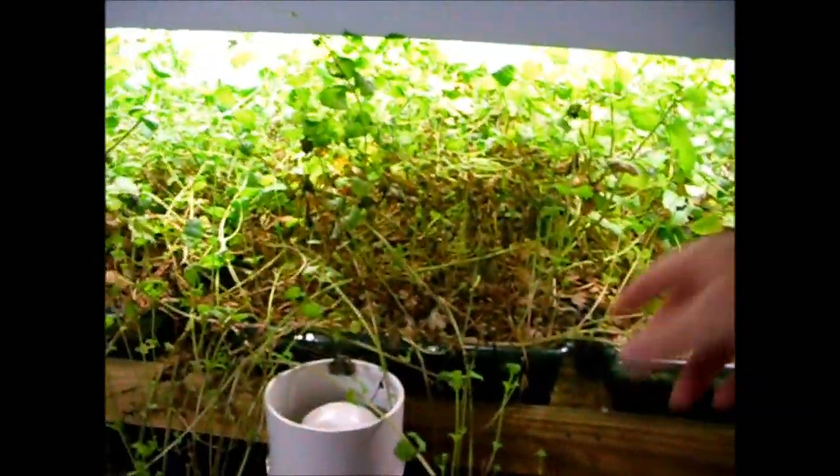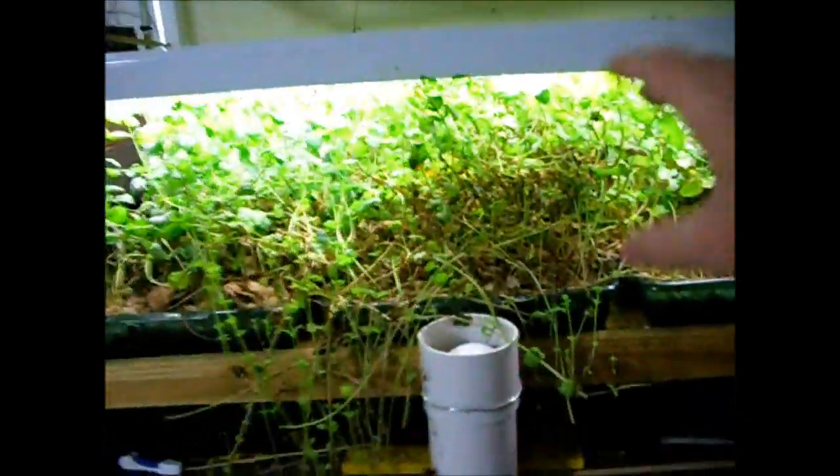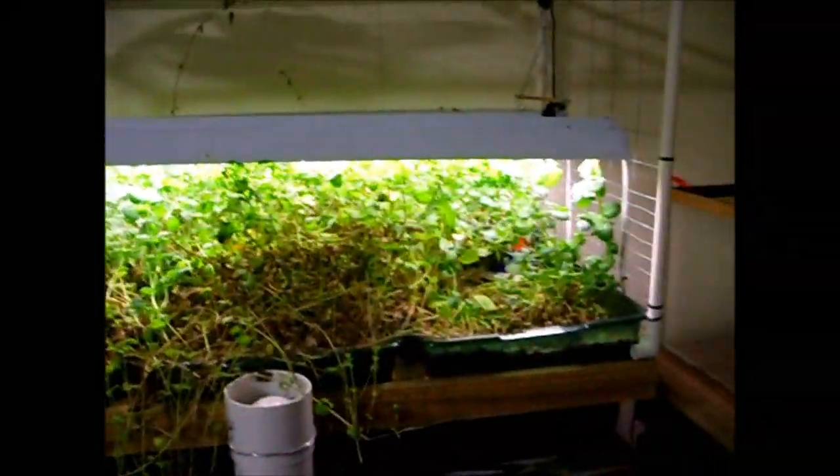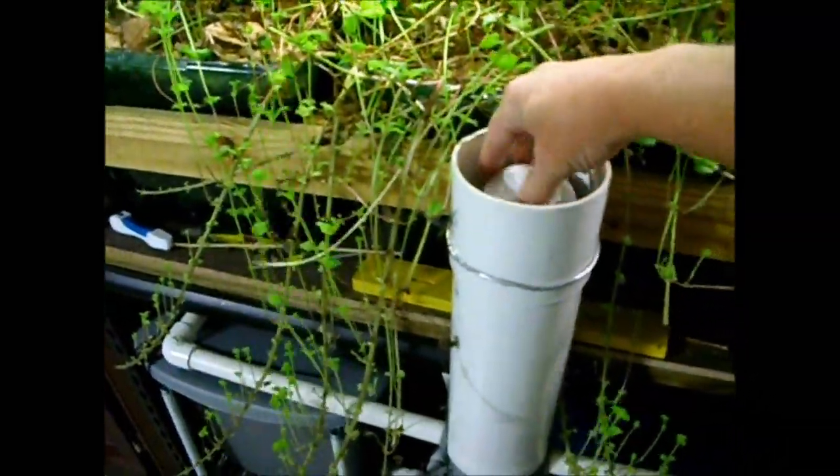Mint takes over everything — I brought this mint in as a few sprigs a couple months ago and it has completely taken over this grow bed area. But these are my filters, these tanks right here. The water comes into these tanks and they're all linked to one bell siphon, so they all drain to these two totes down here.